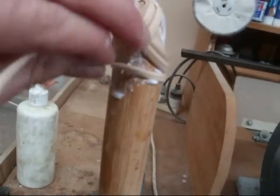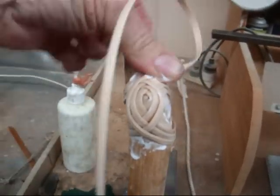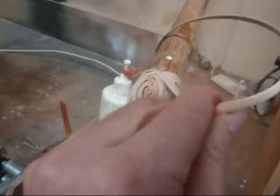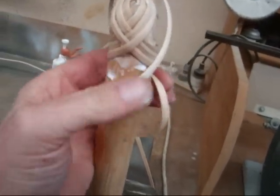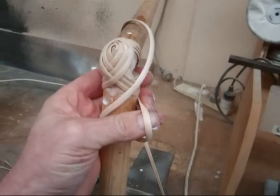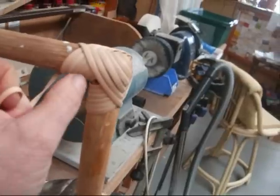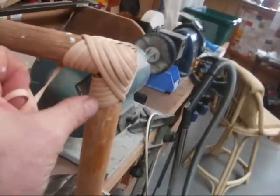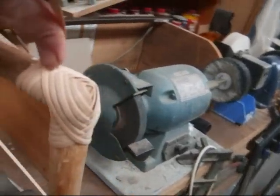Just keep going around, trying to maintain that nice V-shape. I haven't got a really ideal piece of cane to demonstrate on, but it's just a demo to give you an idea of how you do it. Make sure the cane stays nice and tight. You want to finish it off so the last piece runs pretty well parallel - you don't want it sticking out. Then that will be the end of it.